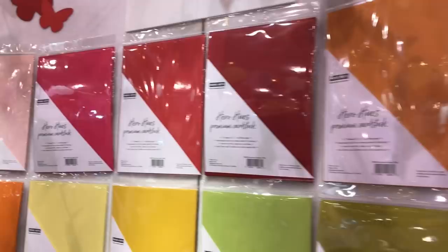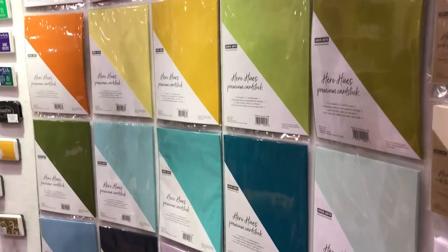Hi, I'm Libby from Hero Arts. I'm going to show you what's new here at Creativation 2019. We have a new line of premium cardstock that we're super excited about. It comes in 26 colors and it is solid core heavy-duty cardstock.